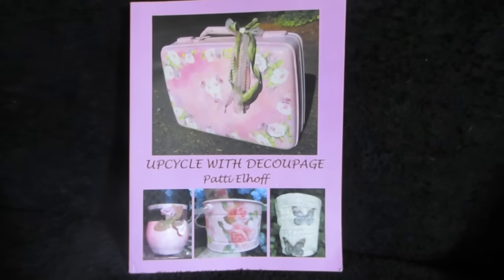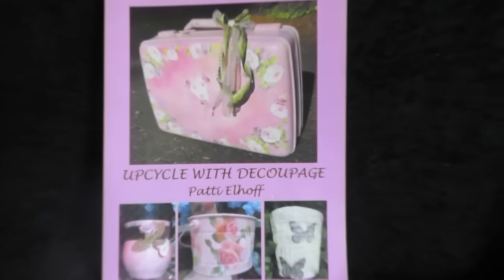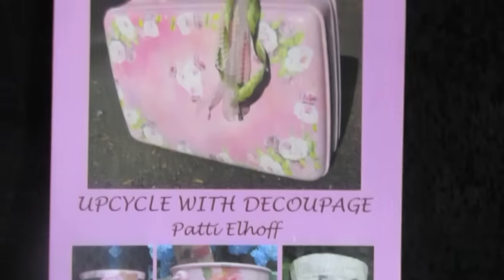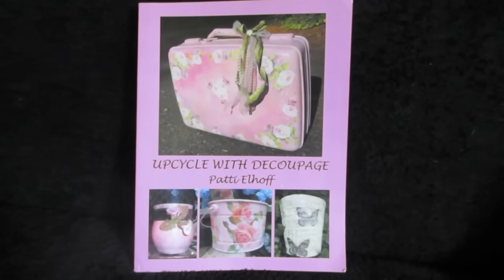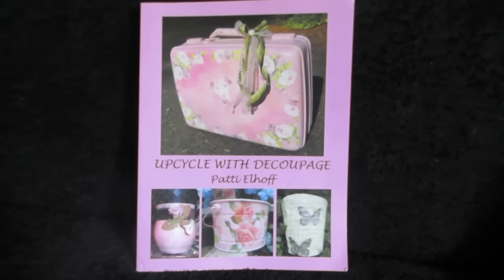Good morning, friends. I am Patti Elhoff, the author of Upcycle with Decoupage, and today I'd like to show you a pretty simple but very useful upcycle project. And here's what we started with.